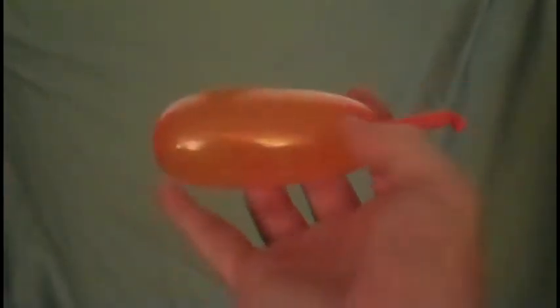Then what you do is you start pushing the air, so you push it around evenly. If you can get it to look like that, that's great. It should be like that — you want to have the air evenly distributed throughout the balloon.